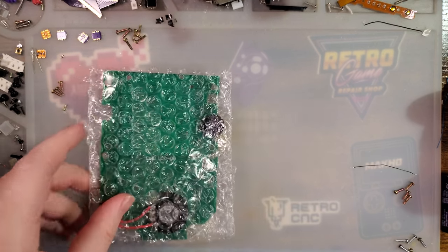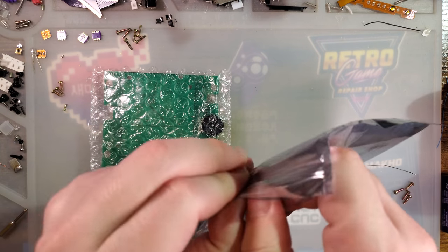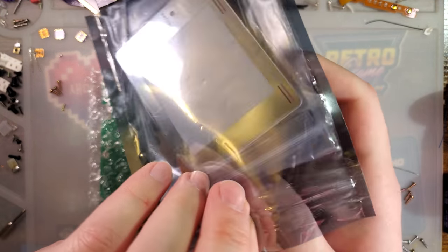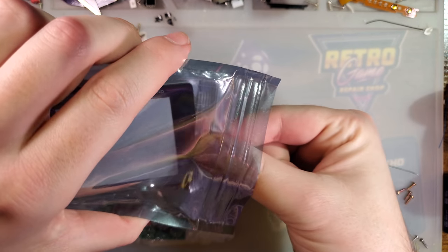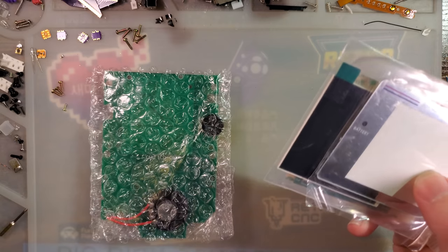Hey there folks, it's time yet again for another backlight kit video. This time I have the brand new — well, I guess they're always brand new at the time I do their video — the 2.6 inch IPS kit from Cloud Game Store.